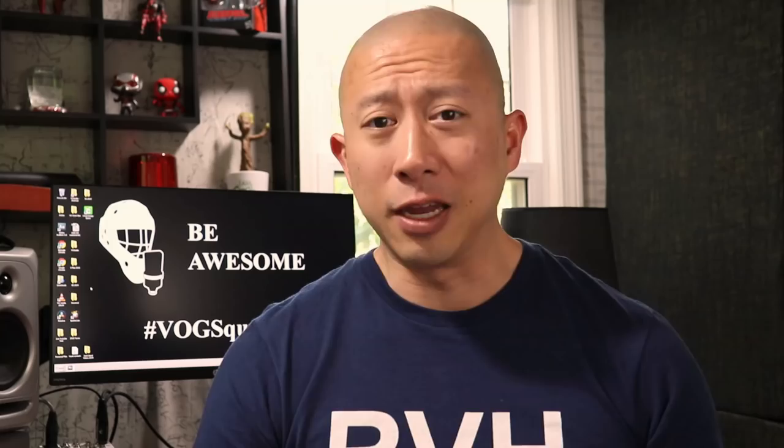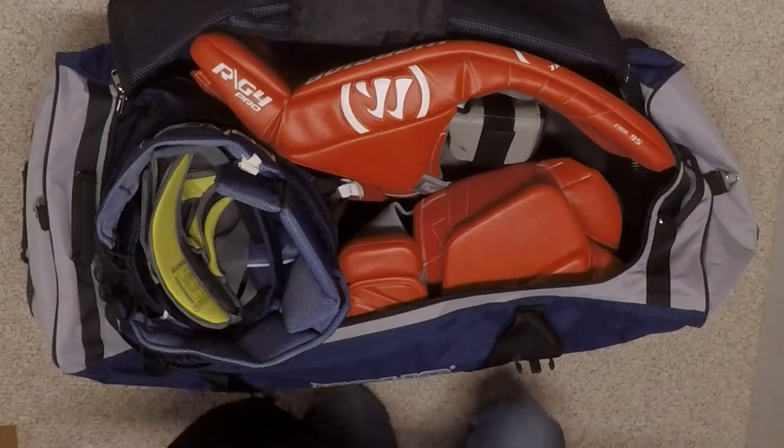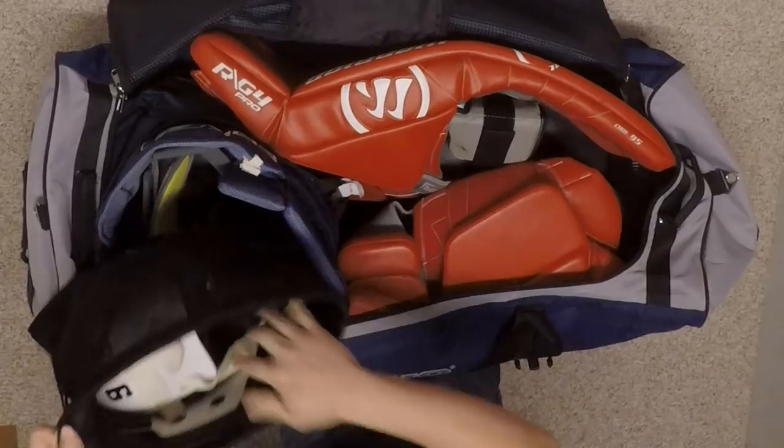Hack number four: protect your mask. Your goalie mask is your most important piece of gear — it protects your melon, so you want to make sure it stays protected when you're traveling. While I always carry mine in a mask bag, when I'm packing my gear I actually put my mask inside my pants. This just adds an extra layer of protection when I'm throwing my gear bag around.